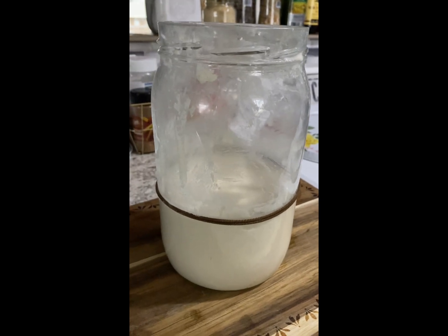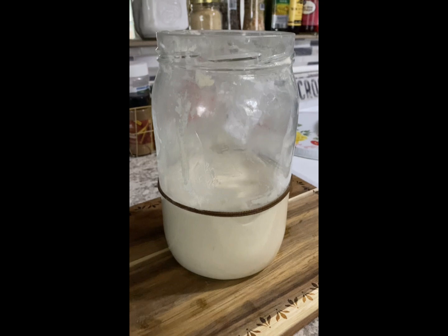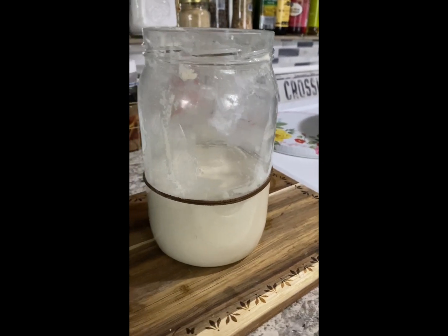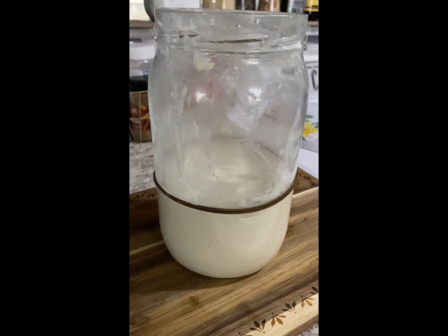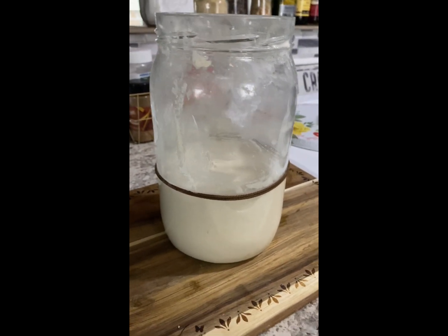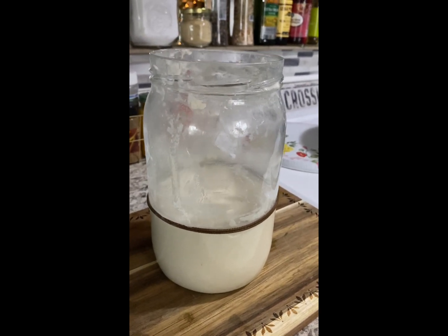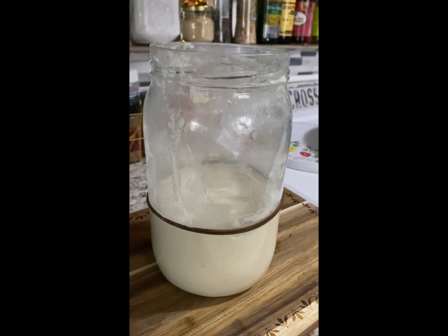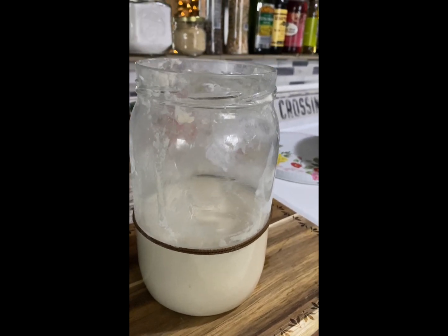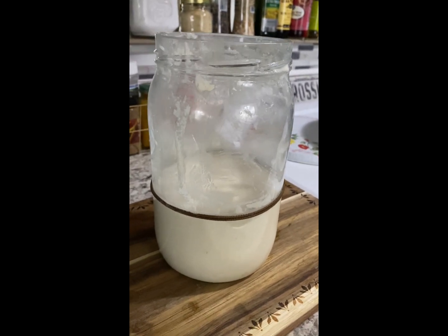What I'm going to do with this, considering it didn't rise the way I wanted, is cover it, put the rubber band on the top, and actually put it in our room. Our room is the warmest place in the house — I don't know why — but it is the warmest, and since it's really chilly in the rest of the house, I think that will probably be the best option. Then we'll see the difference when I feed it tonight in 12 hours.